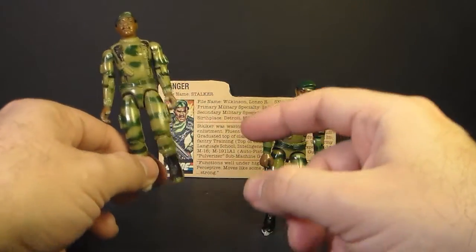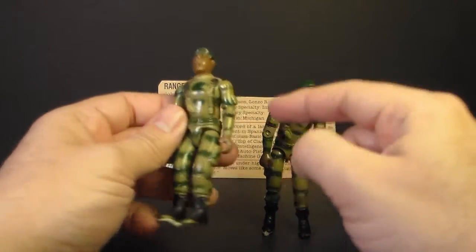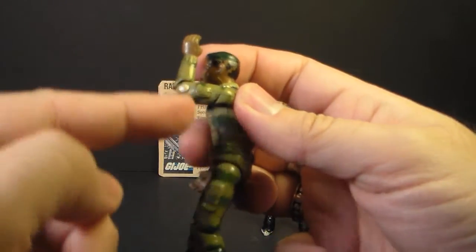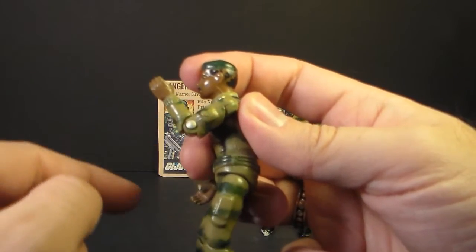The articulation on the 1982 version of Stalker was different in one way: he did not have the swivel at the bicep. He only had the hinge at the elbow, so he could move at the elbow about so far, and that's the only articulation he had on that part of the arm.